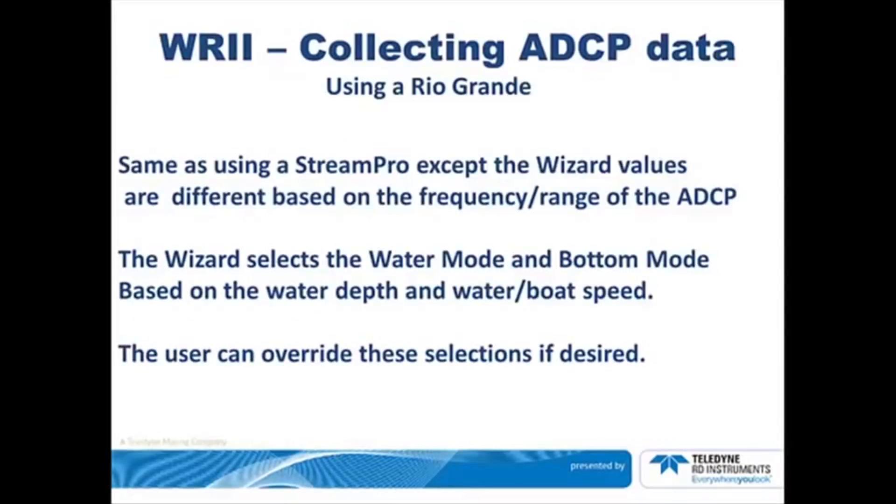If you are using a Rio Grande, the wizard is similar in the sense that it is the same as the StreamPro, except different values are used. These are based on the frequency and therefore the range of the ADCP. The wizard will select the water mode and the bottom mode based on the water depth and water boat speed that you entered. However, you can override these selections if you desire.